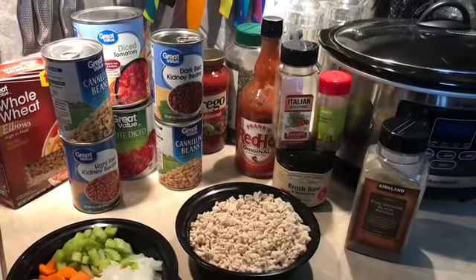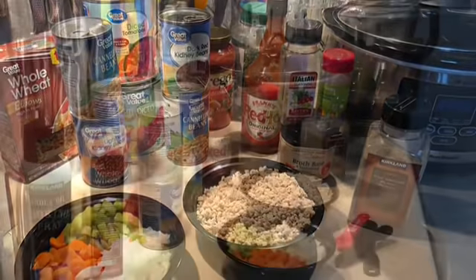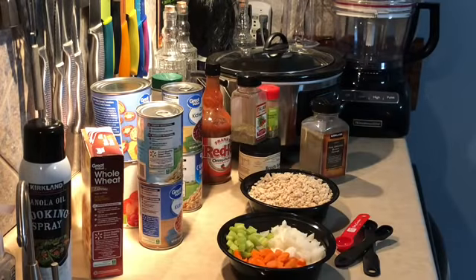I think you're really going to enjoy it if you give this one a try. I'm going to list all the ladies below who are participating in this collab so that you can get to their channels and see what they made. With that, let's get started cooking.